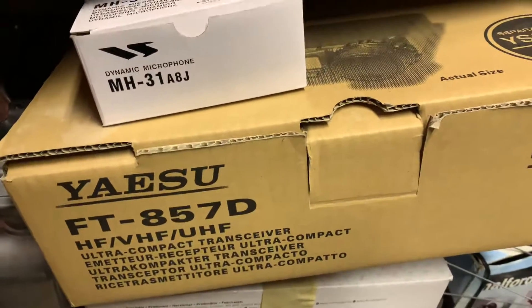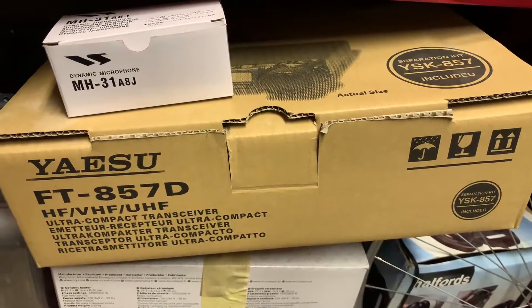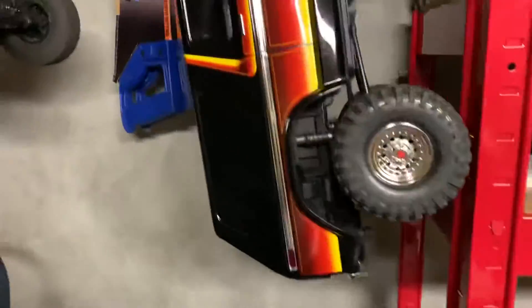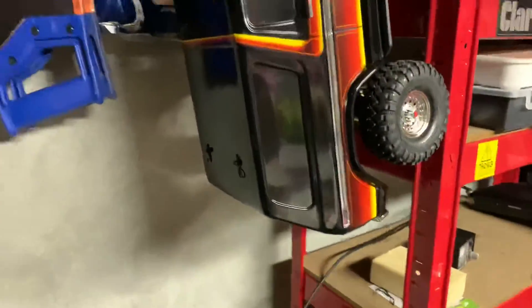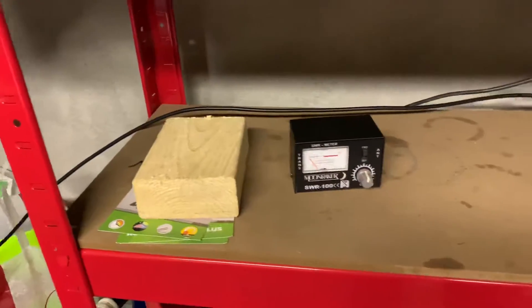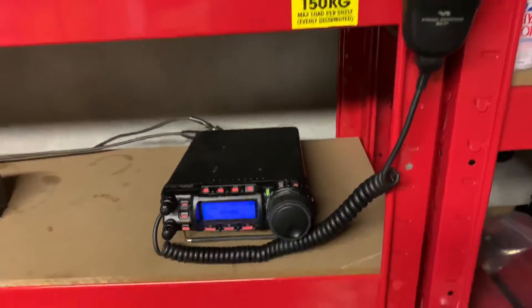Okay YouTube, this is Hamman RCman. Just a little update on the ham radio situation at the moment. A little bit of the RC cars — found somewhere to temporary store them. That's the Bronco on the side, that's the ECX Barrage, and there's the 5th scale as you know. Which has freed up a bit of shelf space for me to start setting up my ham radio.